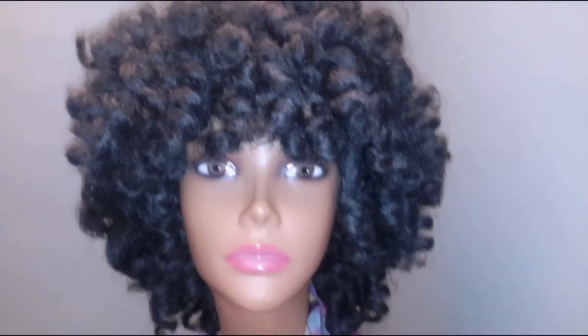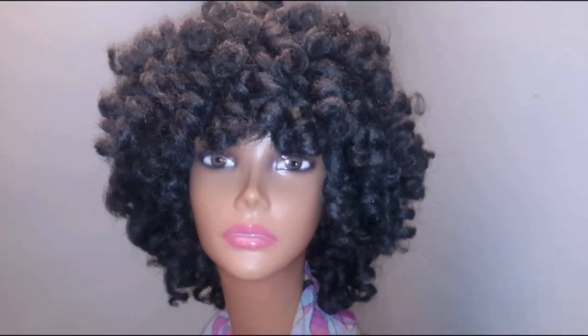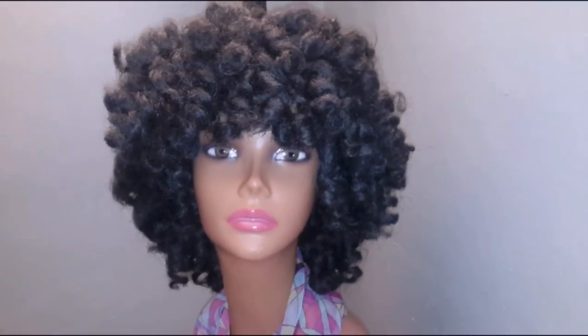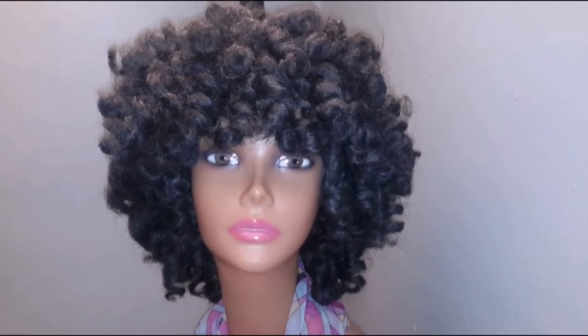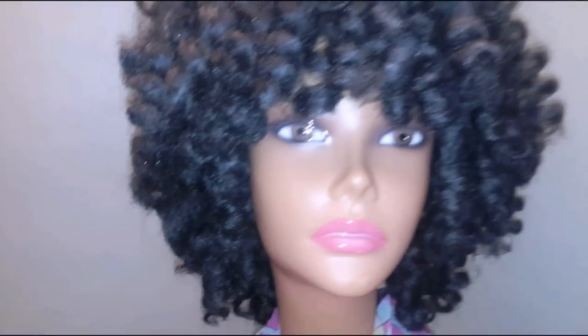This is made with Cuban double strand twist hair. The color is 1B. As you can see, she's very full. She's a short style. This is considered one of my short crochet units. If you go onto my website, which is under www.tshairco.com, I'm going to bring her up close so you can see her.